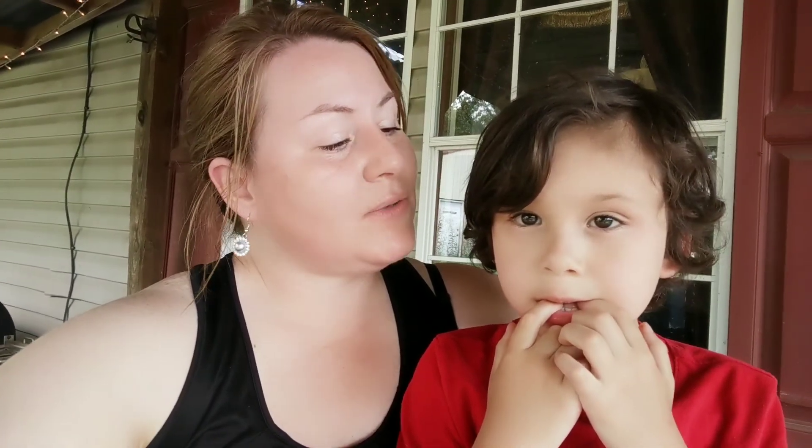Hey guys, welcome to my channel! Today me and this little guy are going to whip up some homemade chicken feed for our baby chicks. The big chickens are roaming around eating — we threw some grain out to them because they will eat everything: pig food, dog food. We're going to mix up a mixture of some corn and some dog food, grind it up, and go feed these baby chicks.